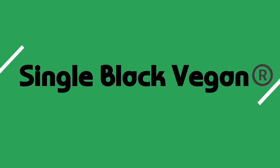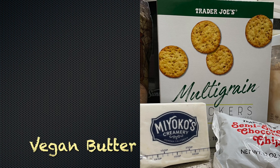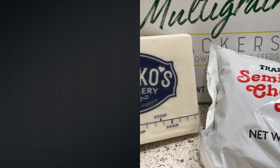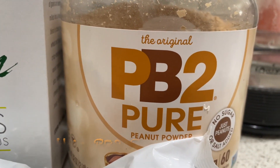Welcome back to Single Black Vegan. I appreciate y'all. I'm a little cracked out right now — you want to know why? Because I am making the vegan peanut butter cup Christmas crack. These are all the things that you're going to need to make this deliciousness. I'm so excited to share this with y'all.